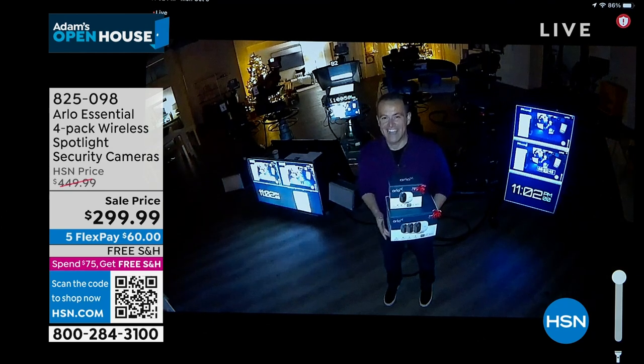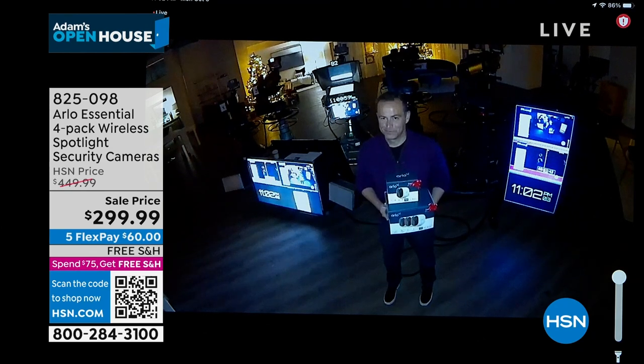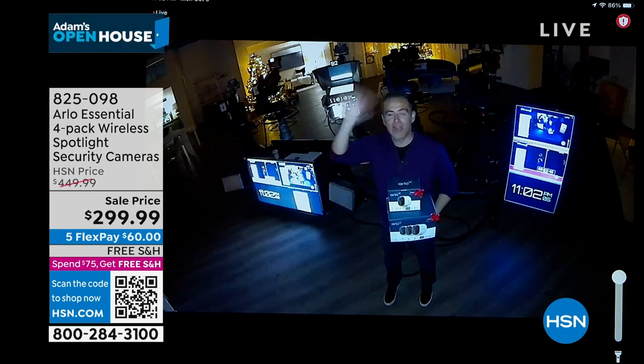There we go. Adam's waving. Yes, that's crazy. You can see the spotlight — that LED is bright. Yes, that's the spotlight.